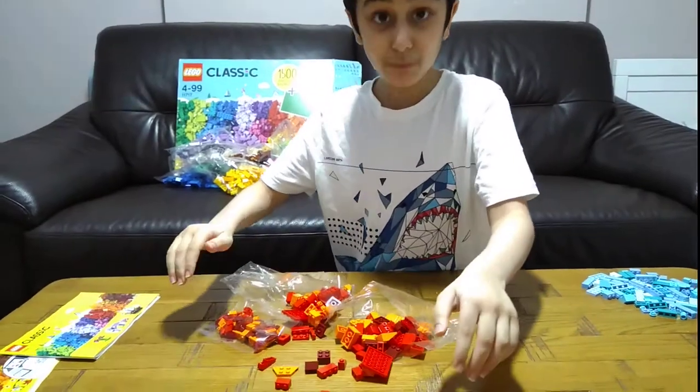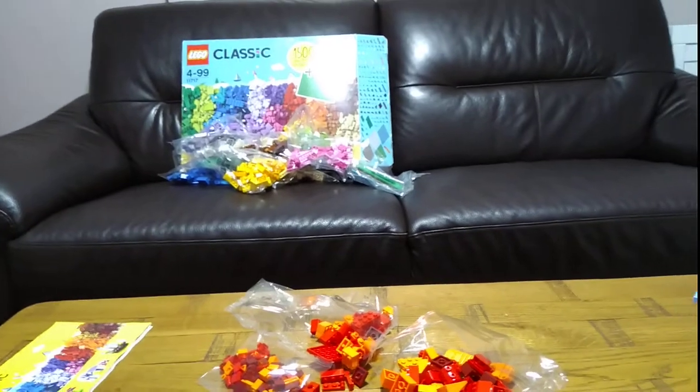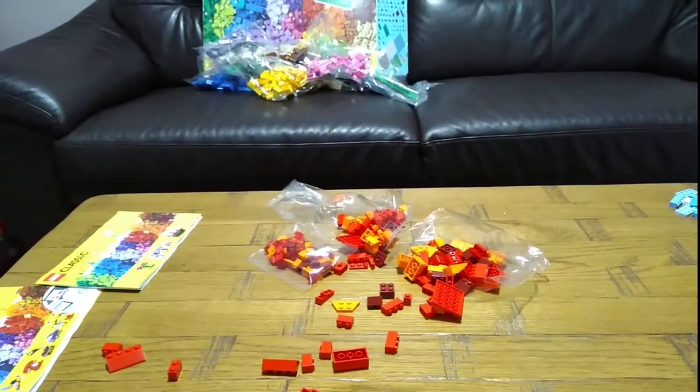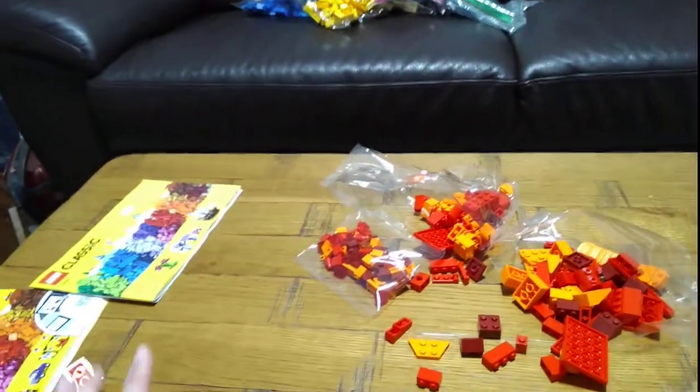Oops! And this is... oh, I found the pieces. This... sorry, guys.